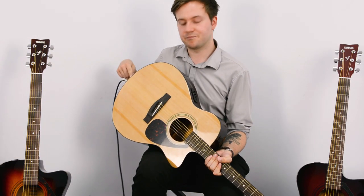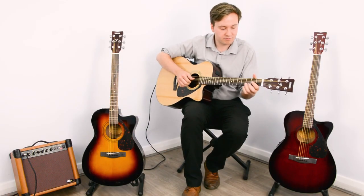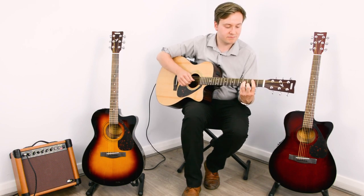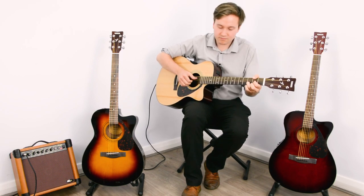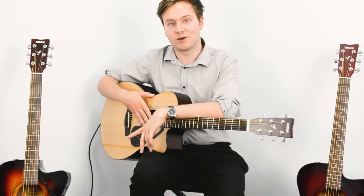It plugs in at the end pin here, and it sounds really good. This comes in natural like this one here, comes in deep red burst, and it comes in brown sunburst as well.